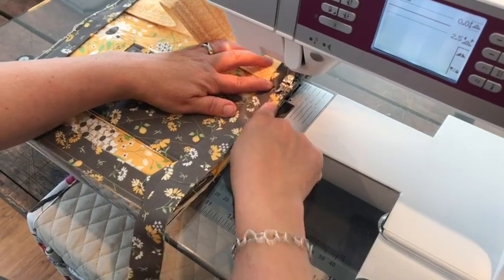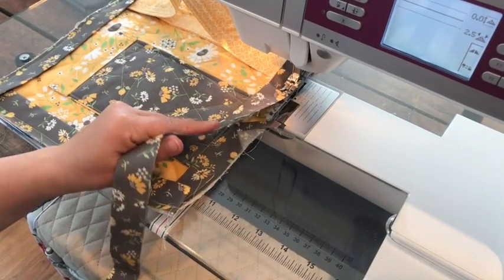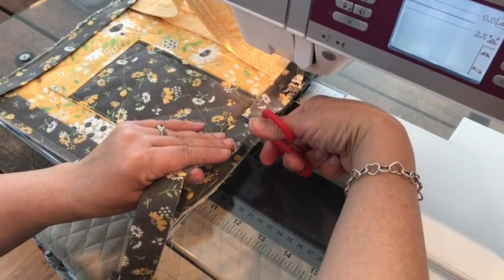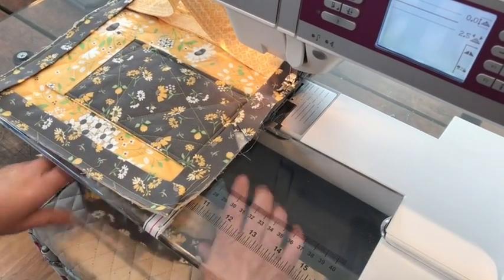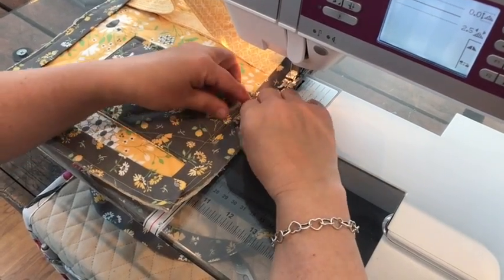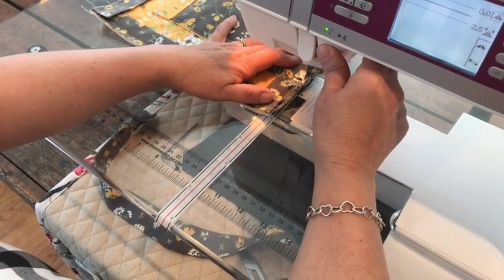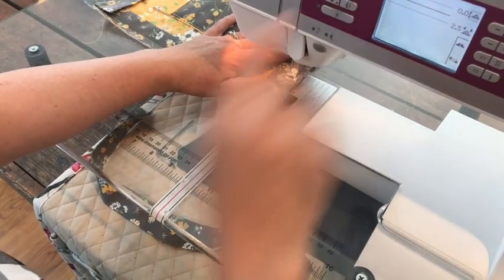As you approach the spot where you first started sewing your binding on, lift up that little pocket, cut it straight across, and lay your binding inside and continue to sew. Back stitch at the very end and your binding is complete.